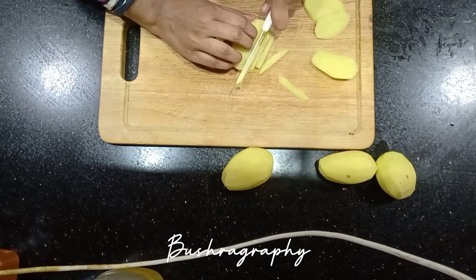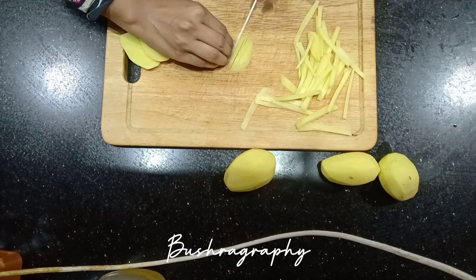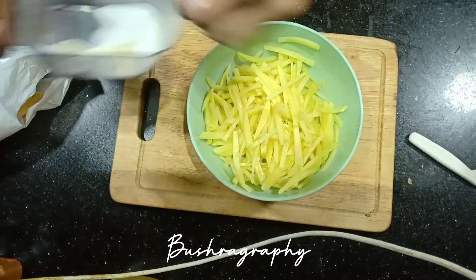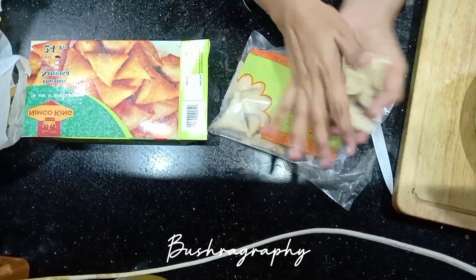I thought I would serve French fries, I started to cut aloo. This is not a recipe — it was very thinly sliced, dipped in water and fried. I didn't want to do anything extra. I had some samosas, this was a United King.